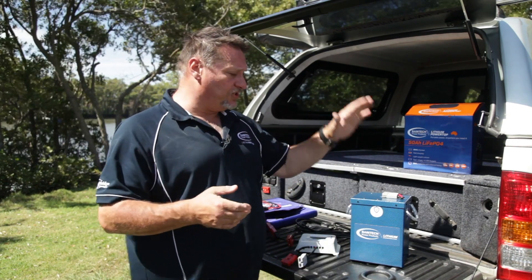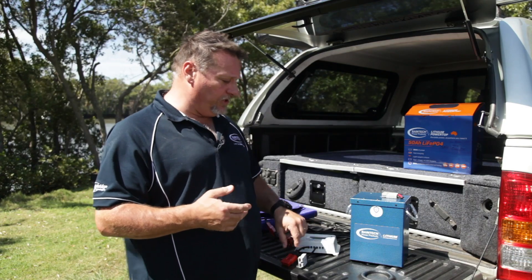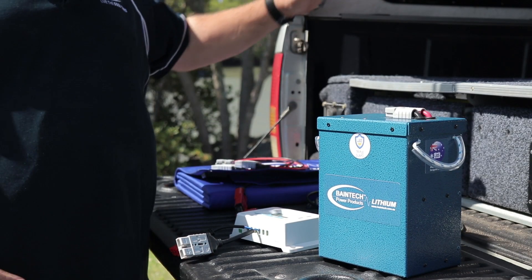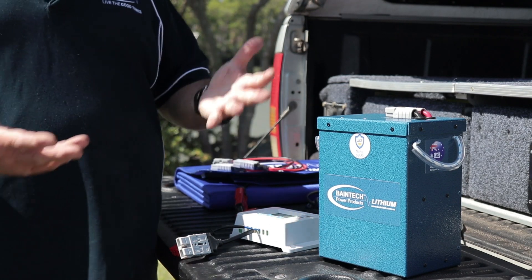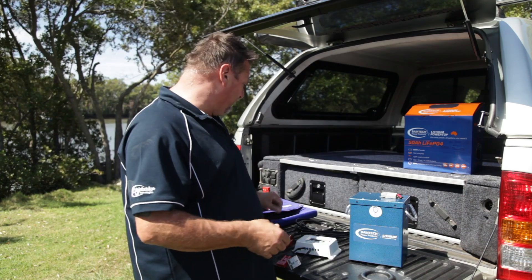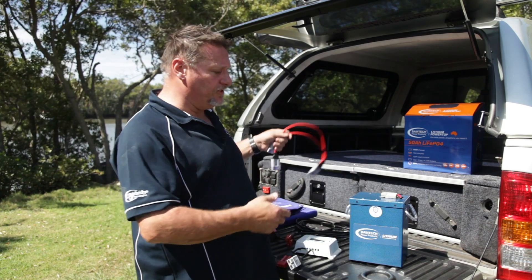So if you wanted to just charge the battery up via solar, you could quite simply just plug your solar controller into that, and your solar panel then into that and charge it. But most people aren't just going to want to charge it via solar — they're going to want to run loads off it at the same time, such as fridges and lights.